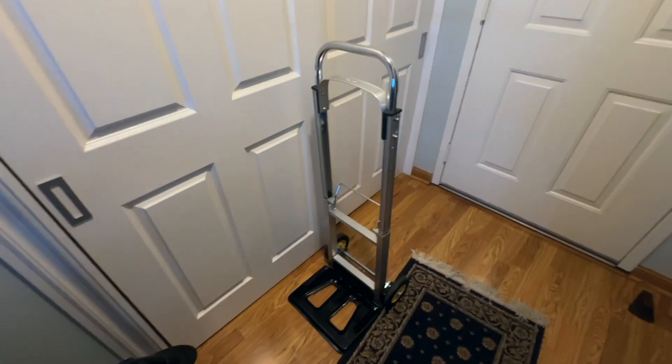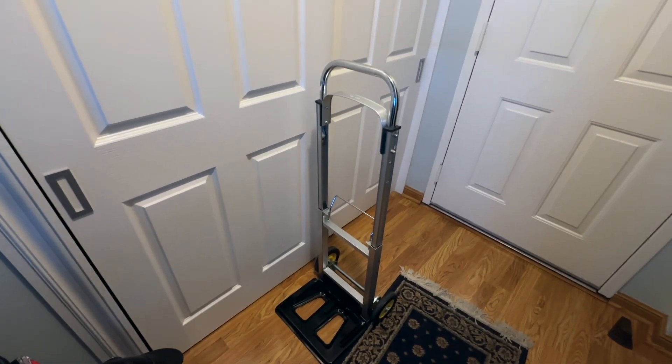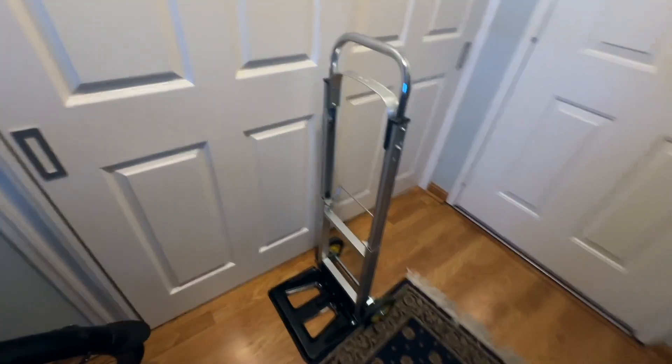It is fairly lightweight, so it's not real heavy to bring with you, and it's not real super heavy duty. So I don't know if I would do a full 250 pounds with this, but I have brought in an over 100 pound e-bike box and this worked perfectly fine for that.